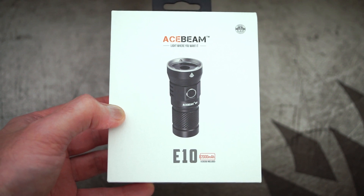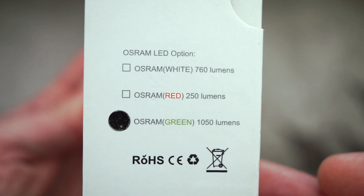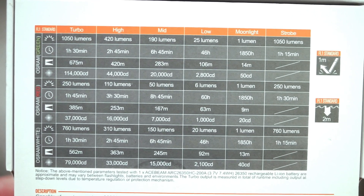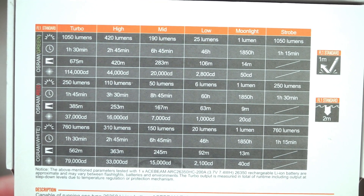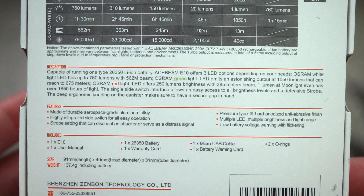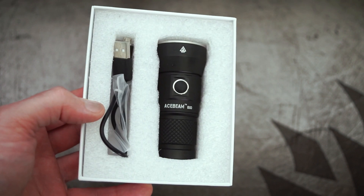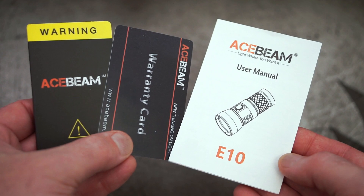Welcome back to another torch review. This time I've got an Acebeam, and this was sent in via Richard in the USA — that's a very nice gesture to get someone to send a torch in for review, so thanks to Richard for that. As he was kind enough to send this in for review, I'll put a link below to his book on wildlife photography. He didn't ask for a plug, but it's nice to do something back.